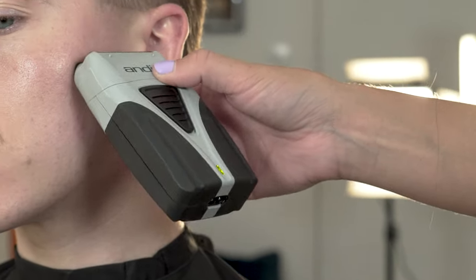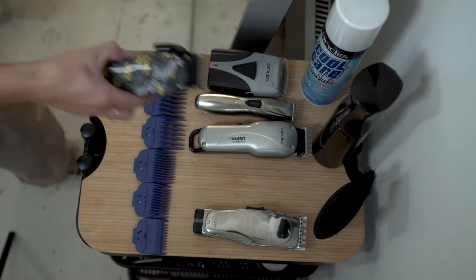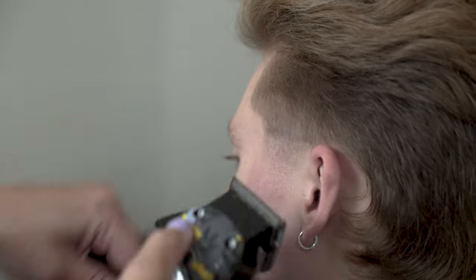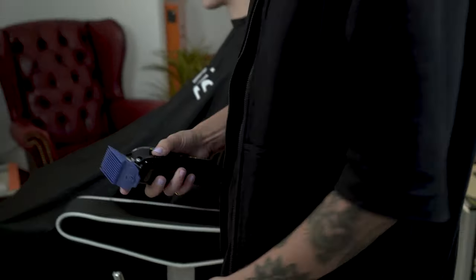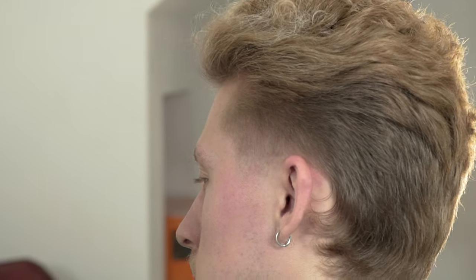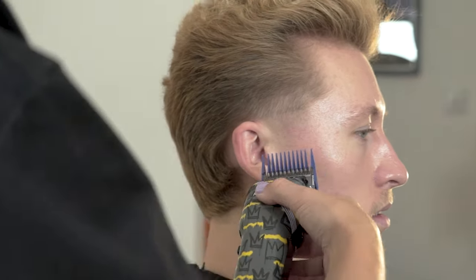Next we are going to use our Andis Pro Cordless adjustable blade clipper fade nation edition. We are going to open the lever and create our next guideline just above the zero guideline. Once we have created that step, we are then going to remove the line in between our zero with the same clipper. Next, place your 1.5 attachment comb on and start to blend into the number 2 that we have worked down to.